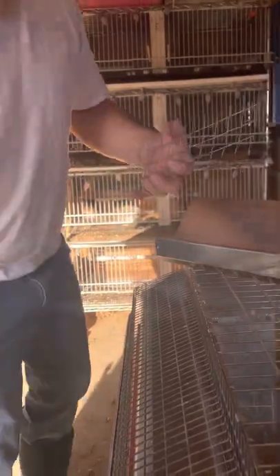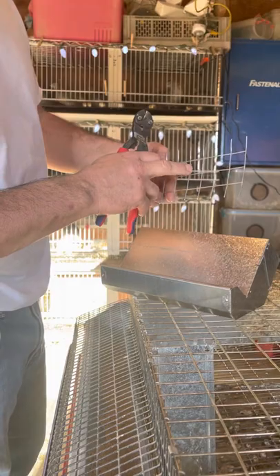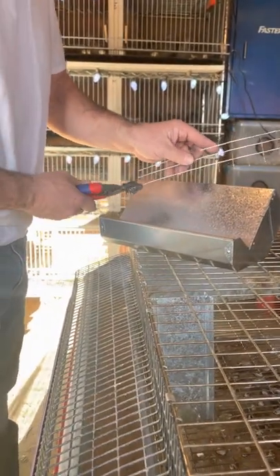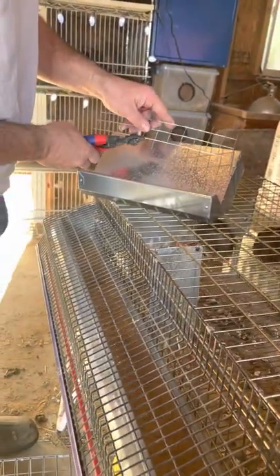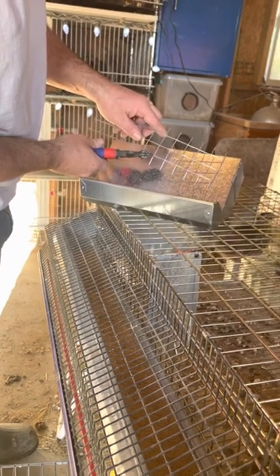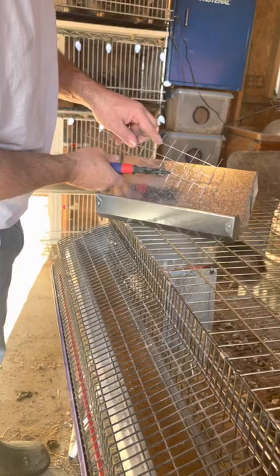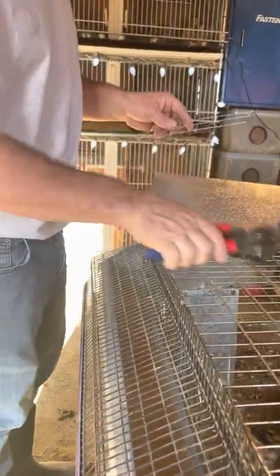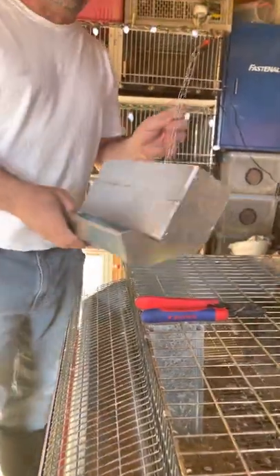I'm going to cut this off — this is all I have left on that, so it's going to work out well. You can see how I have two legs — that's not going to work. I need to have two full squares and just the legs, so I'm going to cut these off real quick. Now you can see I've got the two full squares and just the legs — that's all you're going to need. I'll just trim off those cut pieces.